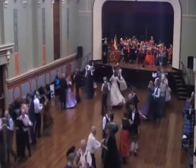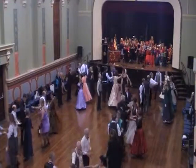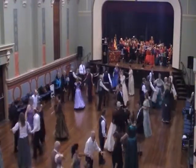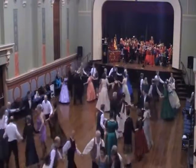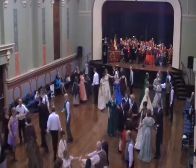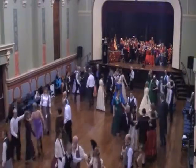Ready to start again? Center two couples, right hand start. Everyone's circle left. Center two couples, left hand start. Everyone's circle right.